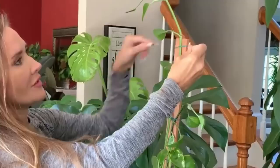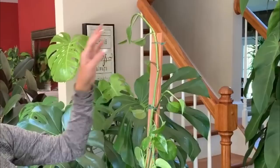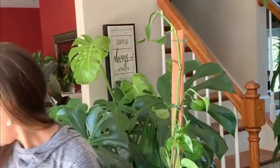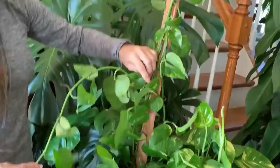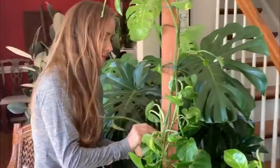If you don't like yours to come straight off like that, that's a personal decision. I'm doing it up and off — it's an experiment to see what happens. You can always clip it and propagate it and put it back later.